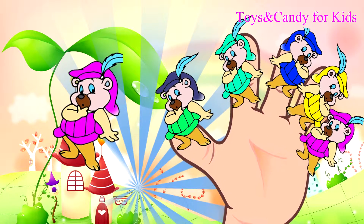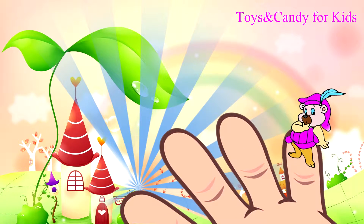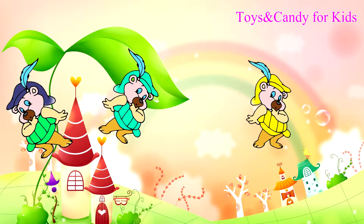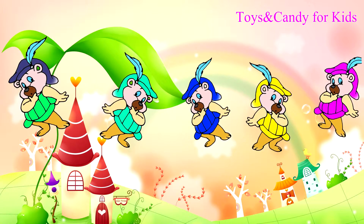Baby finger, baby finger, where are you? Here I am, here I am, how do you do? The Five Finger Family — one, two, three, four, five.